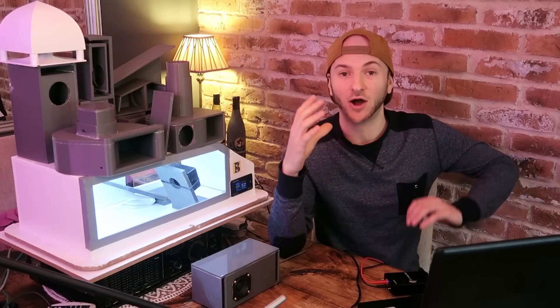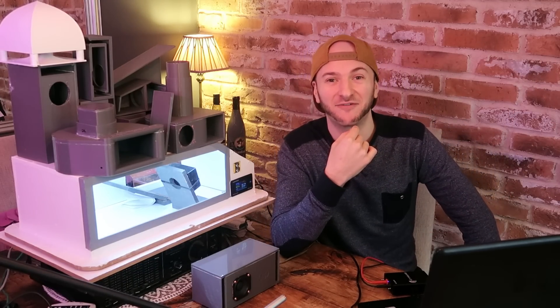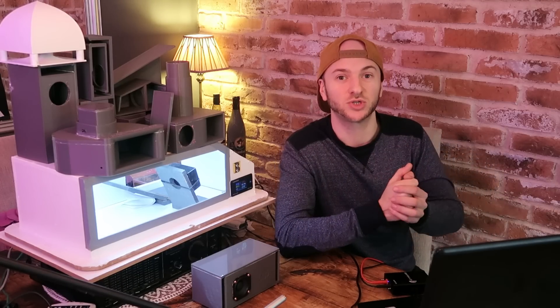Performance is one thing, but sound is something completely different. Let's have a quick listen in the open air and see if there's any funny sounds like we've had from previous enclosures — any chuffing, resonances, distortions — and just see how it actually sounds. All right, Mr. ABC Box, how do you sound?